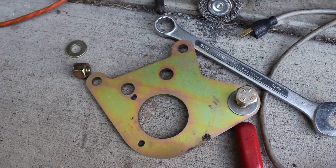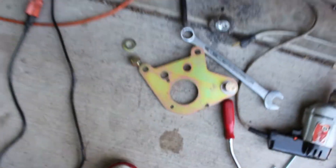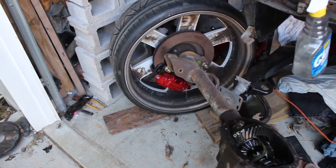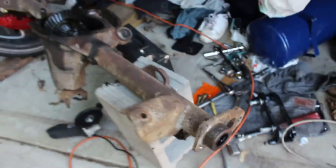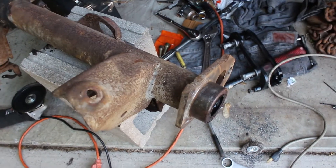Now it's time to mount these brackets - getting ready to put the caliper bracket on there. I'm going to put this one here facing the rear; it can go either way with these brackets - you can put it on this way for the rear, or flip it around that way to mount the caliper facing the front. I got that one facing the front. I don't know which way I want to mount them yet, so once I get the rear end bolted in and everything I'll see which way I like it and just swap the other one around.